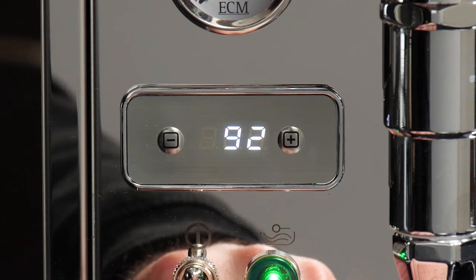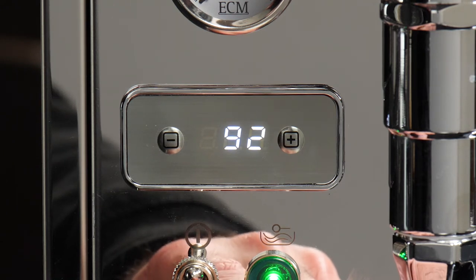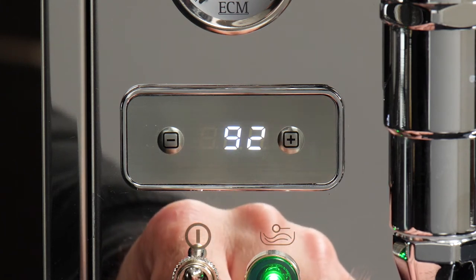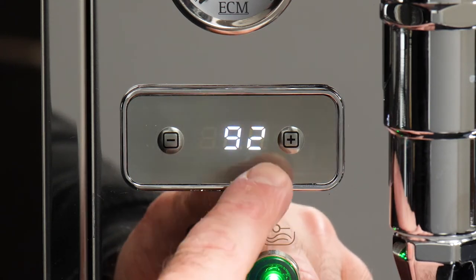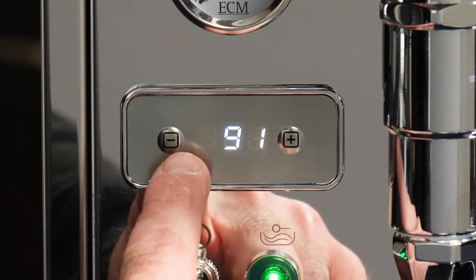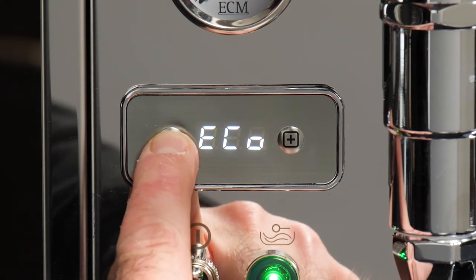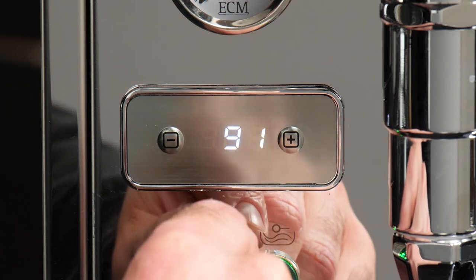Let's take a closer look at the PID programming. To access programming mode, press the minus and plus buttons simultaneously. You've only got about a second or two to select or make changes before the PID switches back to its default temperature display. By pressing minus, you cycle through options; pressing plus confirms selections. The options available are: brew temperature, steam temperature, eco mode, a backflush reminder, and the display unit — Celsius or Fahrenheit. Pressing the plus button alone can also shut off the PID display, with a small dot remaining so you can press plus again to switch it back on.